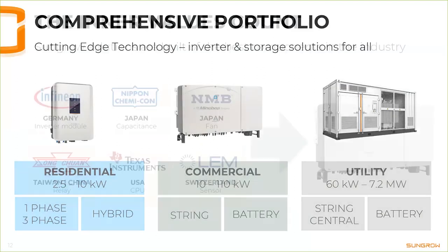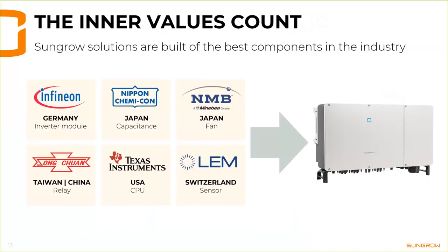As with personal relationships, we say that inner values count — that's why we only use the best components in the industry. About 70 percent of our inverter components come from outside China. About 30 percent originate from Germany, like Infineon IGBTs. The fans we use for cooling often come from Japan — NMB, for example. It's only tier-one components. The remaining 30 percent is mostly housing, and the MC4 connectors are the original MC4 from Stäubli.